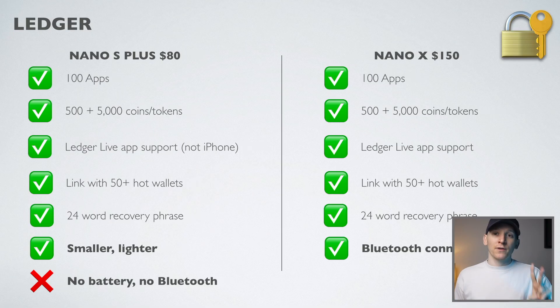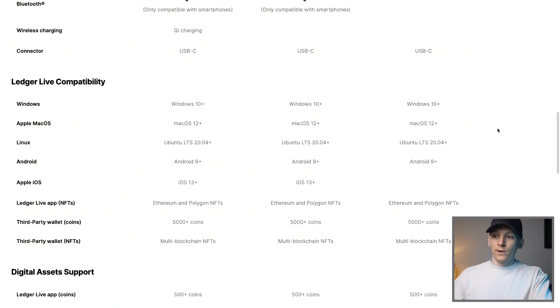So why is the S Plus half the price of the Nano X? It comes down to two key things. First, the Nano X has a standalone battery, meaning the device can power itself without being plugged in — just charge it up and take it anywhere. It also has a Bluetooth connection, which the S Plus doesn't have. With the Nano X you can use it on the go and approve transactions from the Ledger Live app on your phone via Bluetooth.